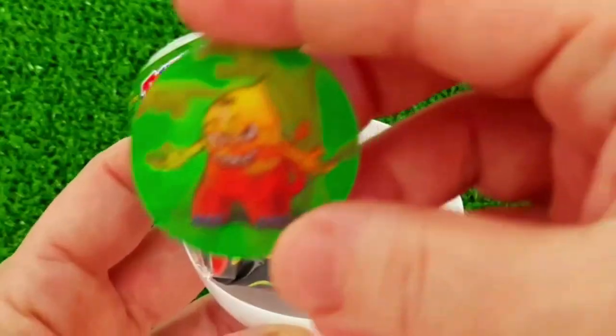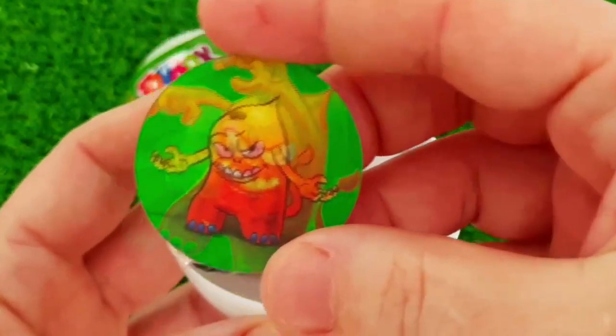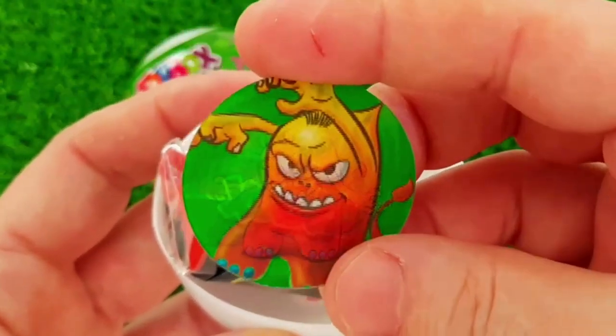I am going to show you what I have done. I have to put the lid on it. I am going to show you how to put the lid on it.